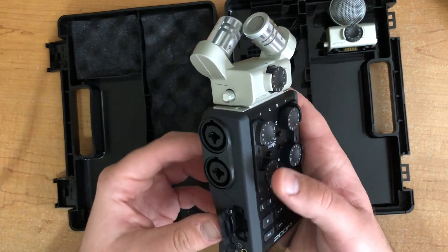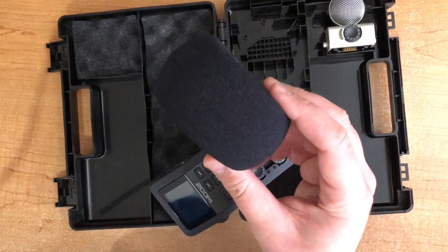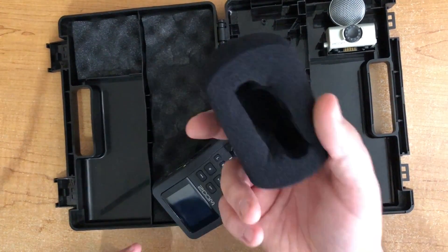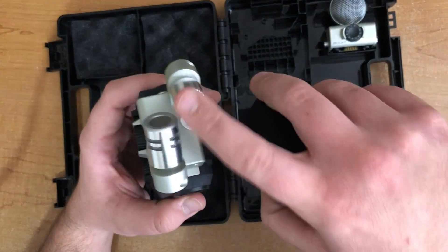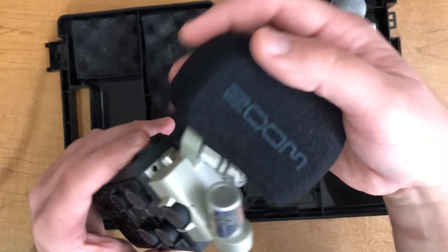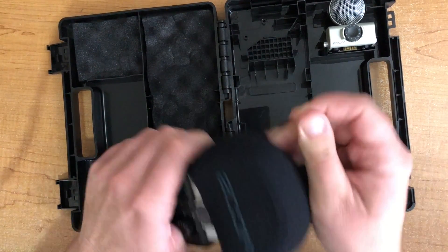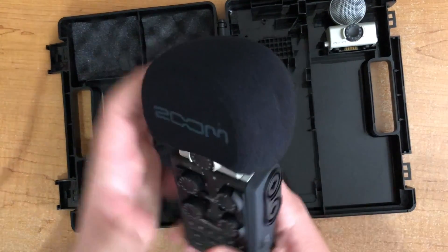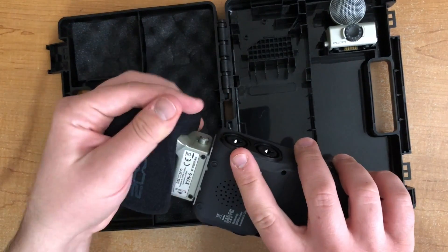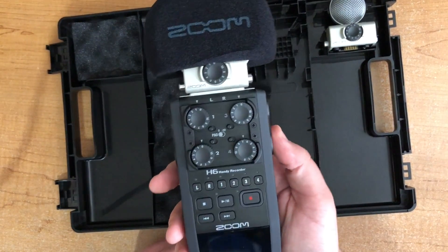I would recommend using this windscreen — it helps a lot, obviously with wind, but also with plosives and things like that. If you're using these included mics, this is what the windscreen is for. I would definitely recommend putting it on, just stretch it over the mics. If you ever need to use them, definitely have the windscreen on there. And that's it for the Zoom H6.